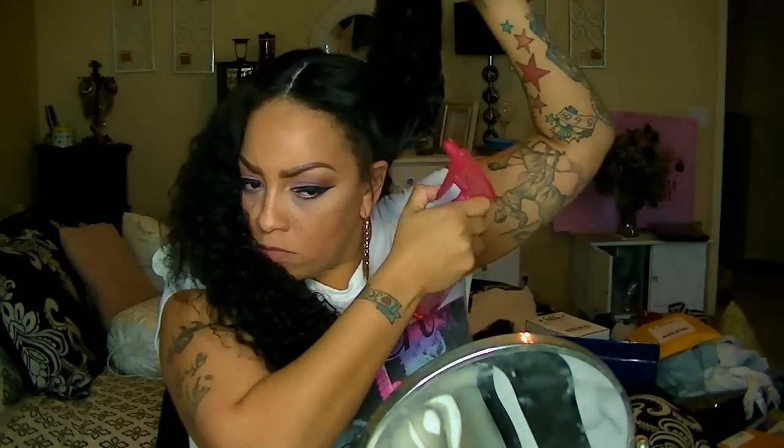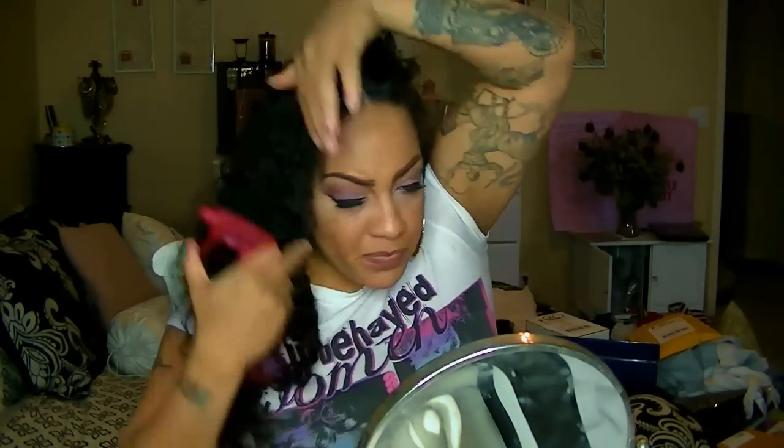I'm going to spritz my wig unit with some water just to get the part out and make brushing a whole lot easier. You don't have to do this if you haven't worn the wig already or just don't want to, but it's a lot easier for me to get the part out that way.